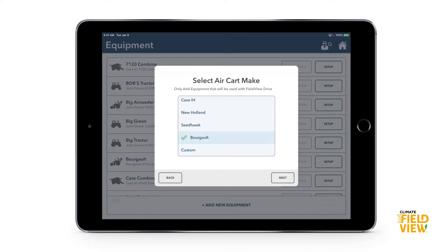It will ask if you'll be using an air cart — yes we will — then the maker and model of that air cart, also Burgo. For tank count, select the maximum number of tanks. Sometimes a drill can have a curtain between tanks, say tanks two and three — you'd still want to count it as three tanks, because it lets you select multiple tanks when that curtain is up and you have seed in both.